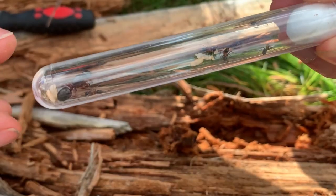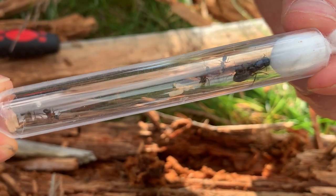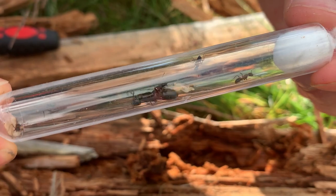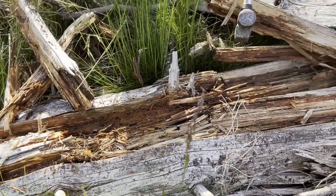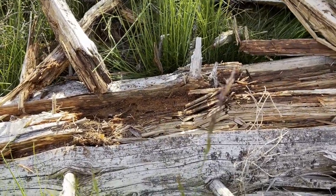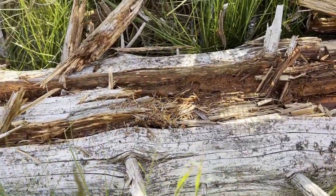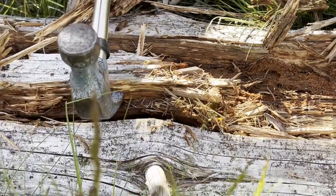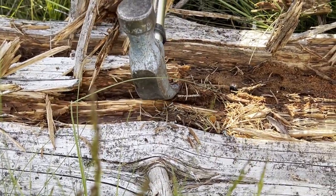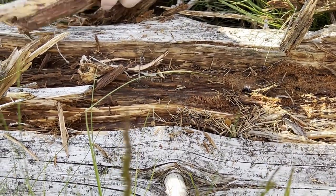They consume a lot of food as their colony grows bigger. Knowing that there are living queens in this log, I decided to continue looking for more. During this time there was also a nuptial flight for the Formica rufa species and they were literally crawling around everywhere. Here I found another cavity in the log, looking much like the one before.